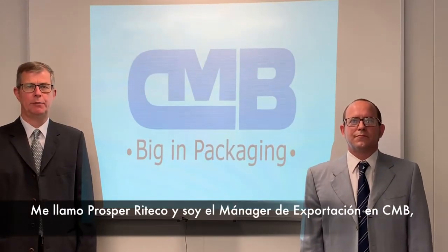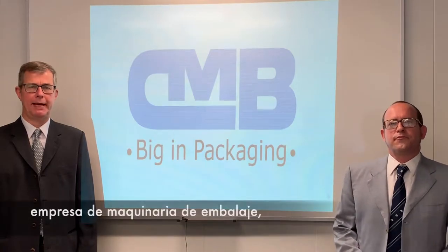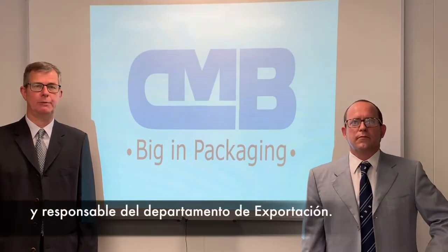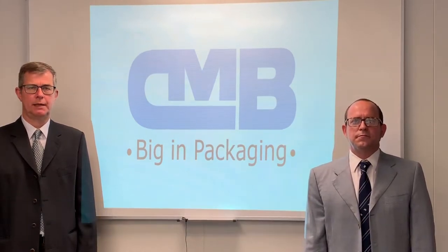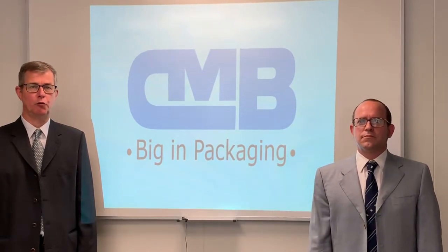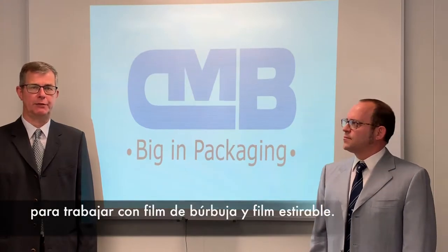My name is Prosper Riteko, export manager of the company C&B Packaging Machinery and responsible for the export department. Hello, I am Jorge Scolart, exporter and manager. Today we're going to talk with you about our machine model CoolPack for the work with bubble film and stretch film.